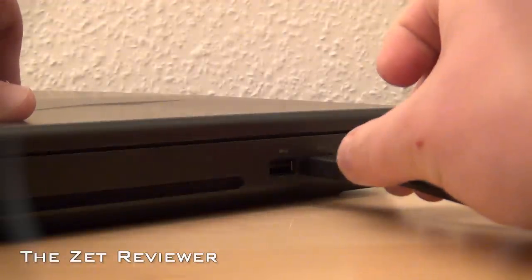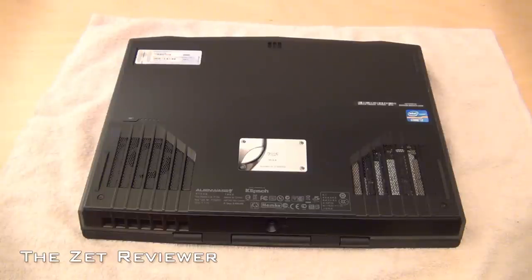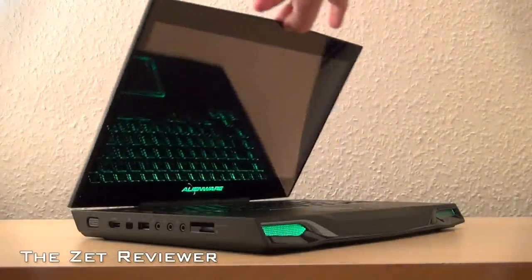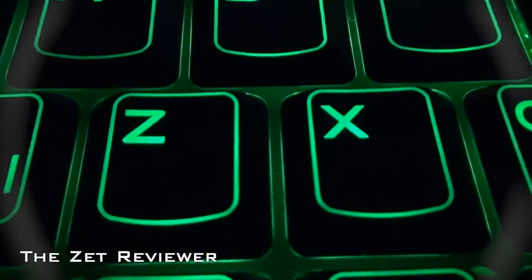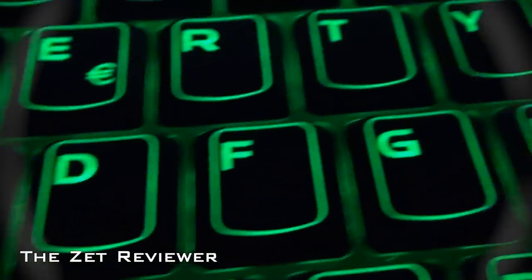At the bottom are two ventilation holes — one for the CPU and one for the RAM — and a plate that gives you the model number of your laptop. Once the computer is open, you'll obviously see the display, two microphones for stereo sound, and between them is the 2 megapixel HD webcam. The keyboard is full-sized and very comfortable to type on, probably one of the best laptop keyboards out there.